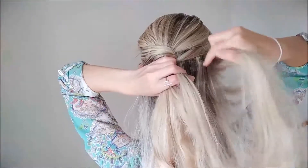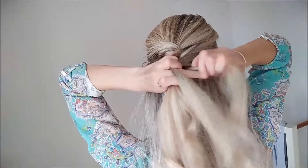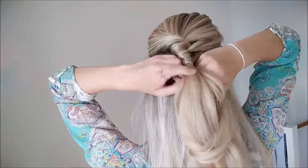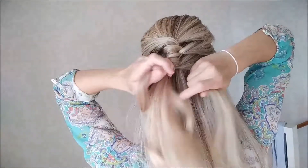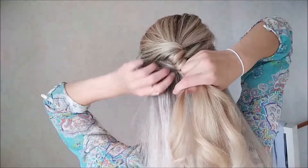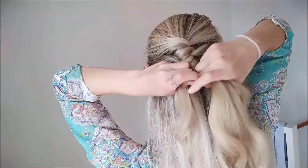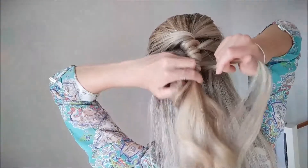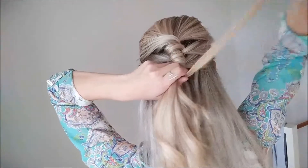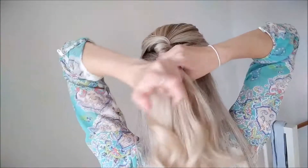Now you grab another strand, bring it over the one which you've twisted, and twist it over the center piece twice. Then you add this one and the other one. I think it's pretty much understood — you're really just repeating the same steps. It's just: pick, bring it over, twist, add the previous one. Now you've got it — put it back and keep going.